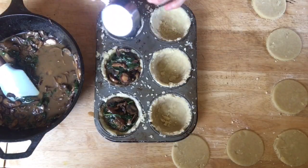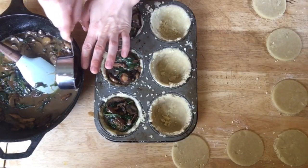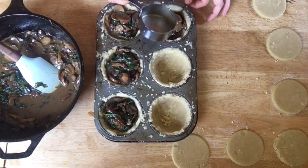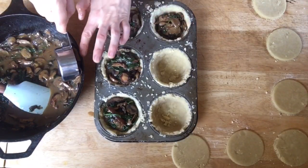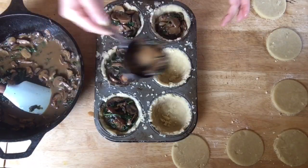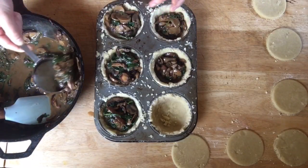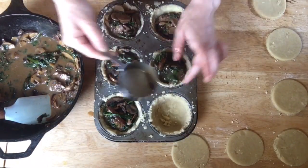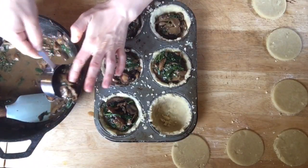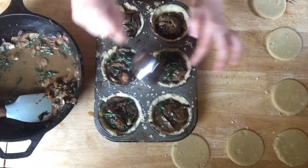Not too much liquid. The liquid here is coconut milk, which I let cook down. It's seasoned with salt and pepper, a little bit of garlic powder, some chili powder, cayenne, and soy sauce. It's delicious, creamy, savory pie.